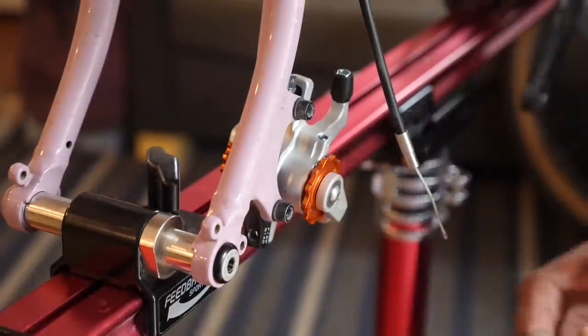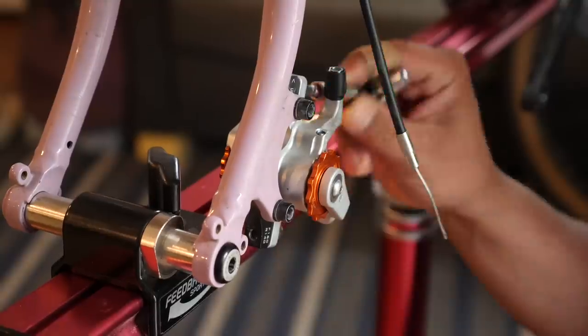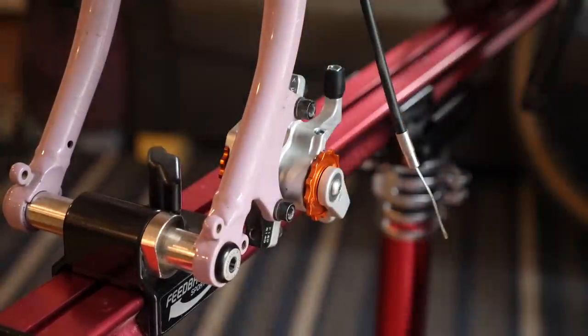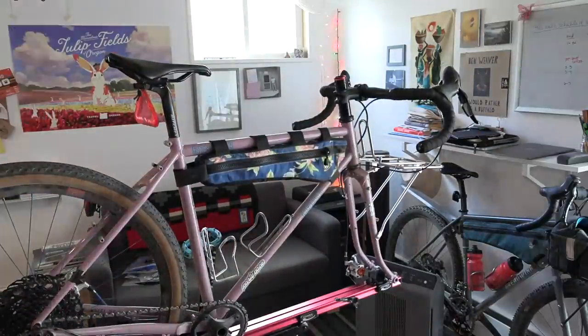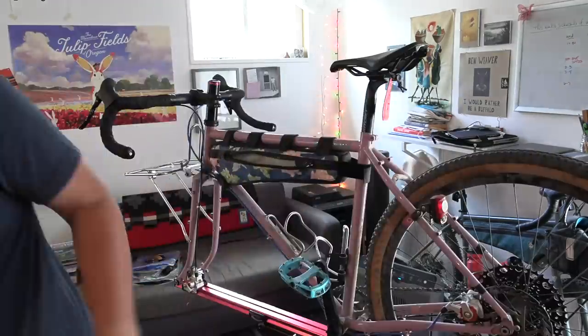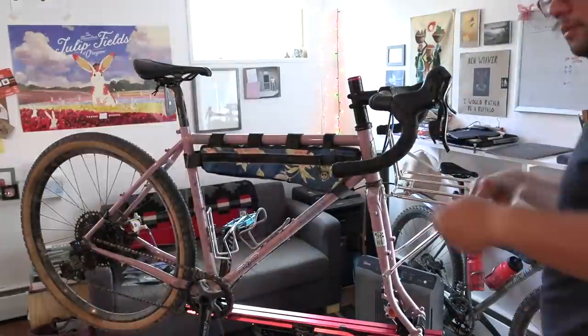Speaking of hydraulic disc brakes, you're probably asking: at this price point, why not just go hydraulic? For me, one big reason is serviceability. I am constantly changing things on the Crest Bambora — wide handlebars, short handlebars, different drivetrains, different brake levers — and with hydraulic disc brakes, that would be a complete pain, and probably not even possible with lots of the combinations I've tried. So if you like to experiment on your bikes, mechanical disc brakes are still the way to go.